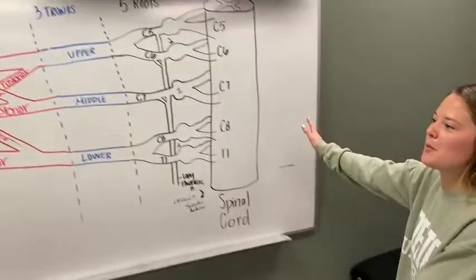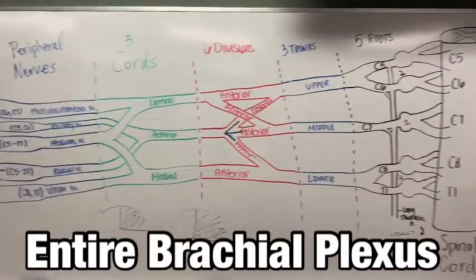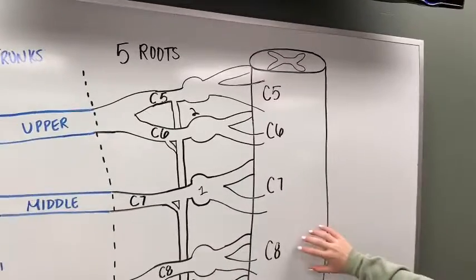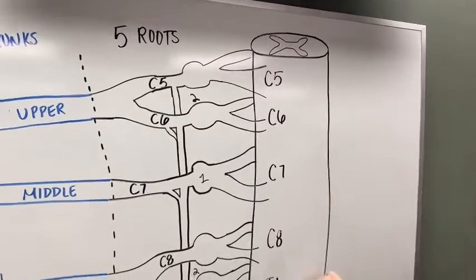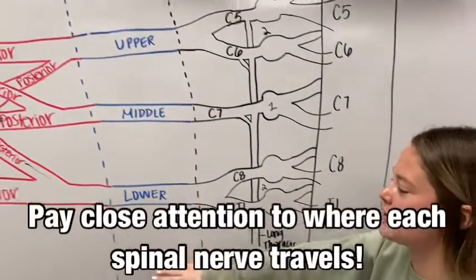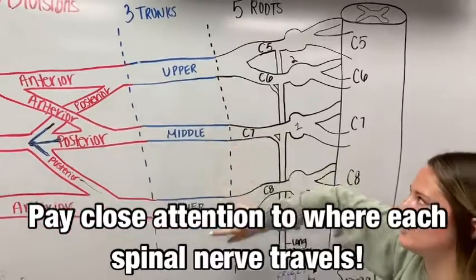Here we have the whole brachial plexus drawn on the board. Starting over here with our roots, we have five roots coming off of the spinal cord — C5 through T1. Then moving over here, which is the most important part, we have the upper, middle, and lower trunks.